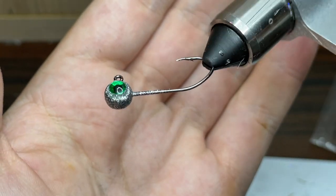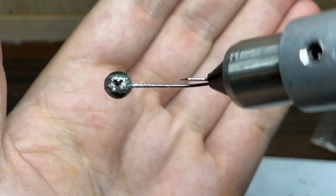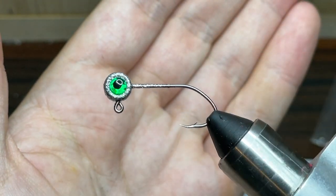For this jig I'll be using a 1/16th ounce pill head jig head with a number 4 sickle hook. I've gone ahead and painted it with Disco Silver Pro-Tech powder paint and put some green eyes on the side.